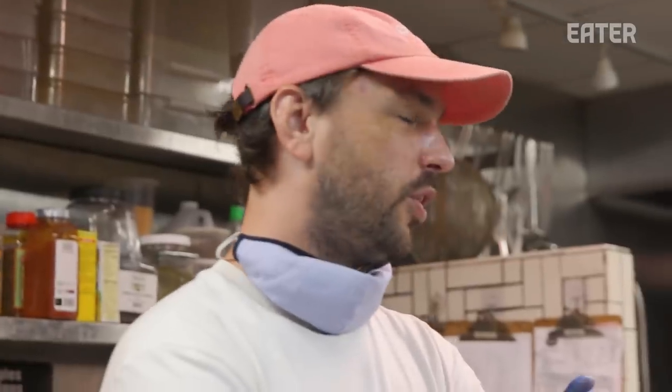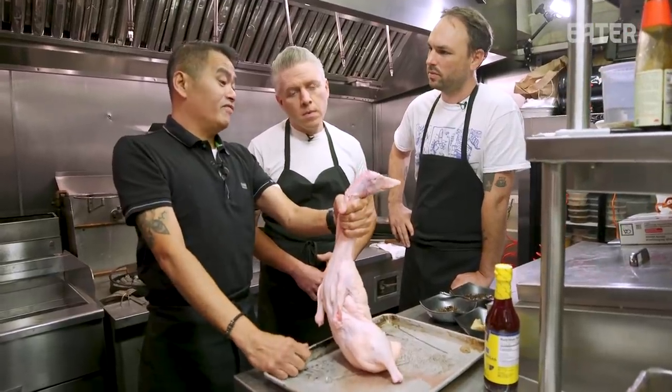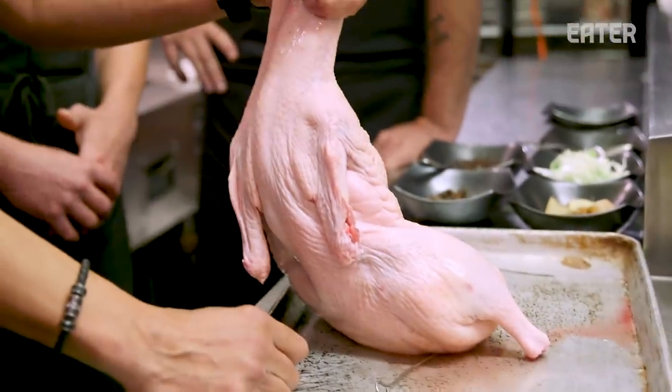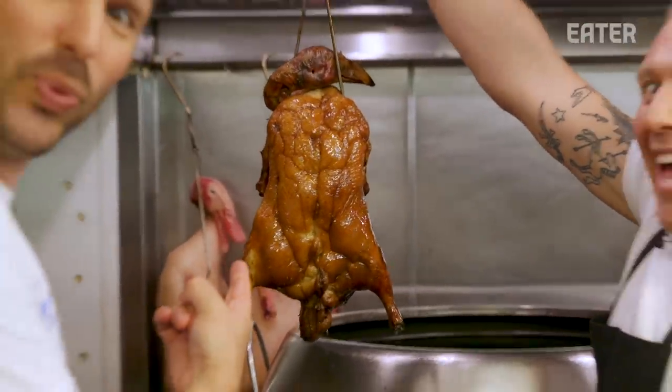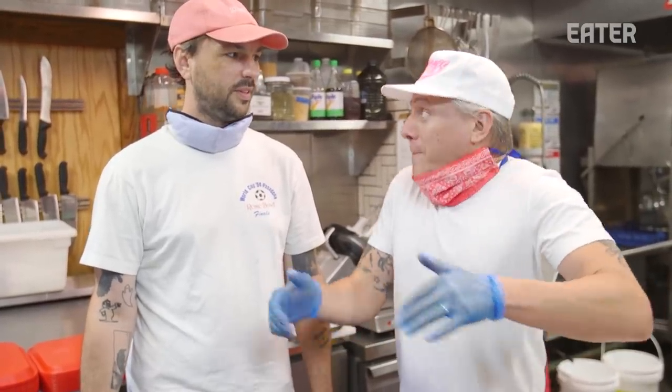I've never done this before. Neither have I. Kenji Lopez-Alt has done it — we're here to live and learn. So in a previous episode, Chef Joe Ng showed us how to make Peking duck. Part of that technique is separating the skin to get it crispy. I don't think anyone would argue that you can find a crispier skin than Peking duck. That said, we are not making Peking duck, but we're going to try those techniques and apply them to see if they also work on a beer can duck recipe.